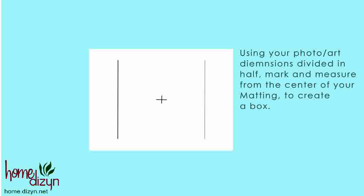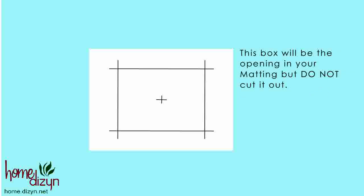After calculating your dimensions and dividing them in half, mark and measure from the center of your matting to create a box. This box will be the opening in your matting, but don't cut it out.